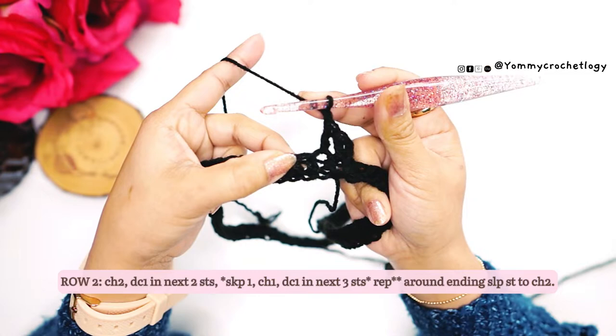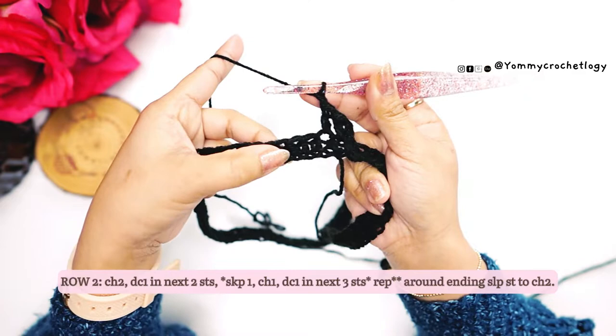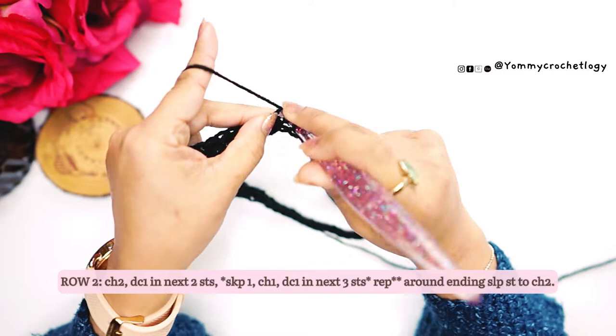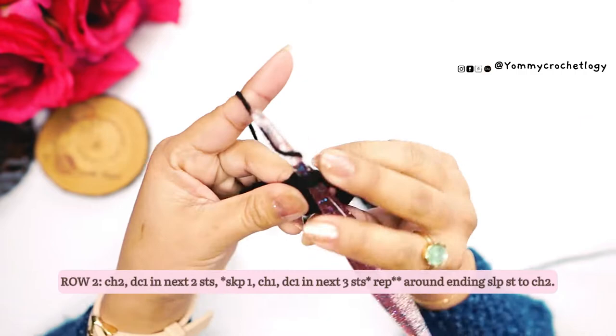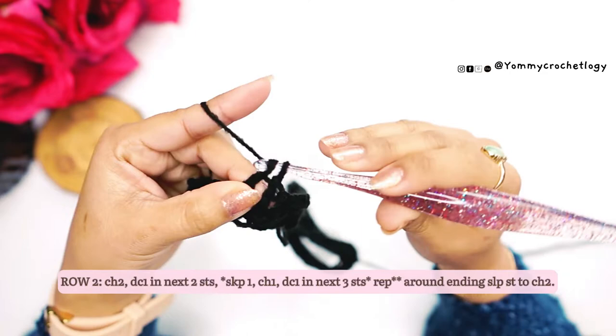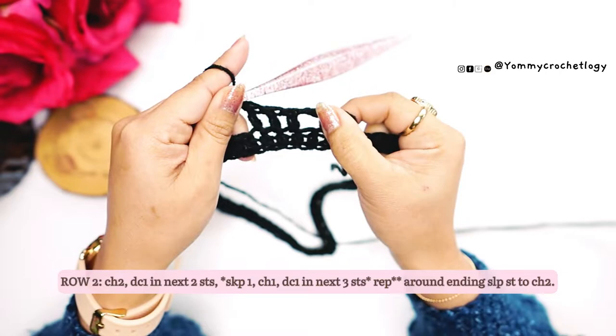Chain one and then skip one. In the next three stitches make one double crochet in each stitch — that's one, two, and three. There you go — so that's how our pattern goes for this row: chain one, skip one, and make a double crochet in the next three stitches. Repeat this pattern around your skirt until you reach the very beginning.